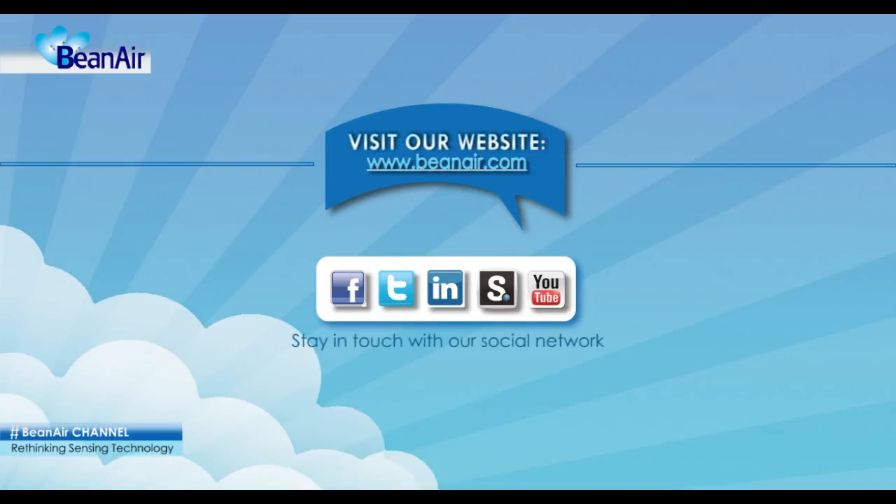You can also visit us at www.beanair.com and stay in touch with our social network.